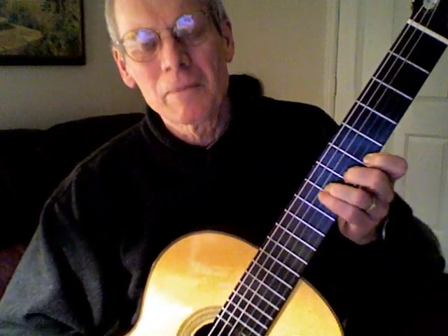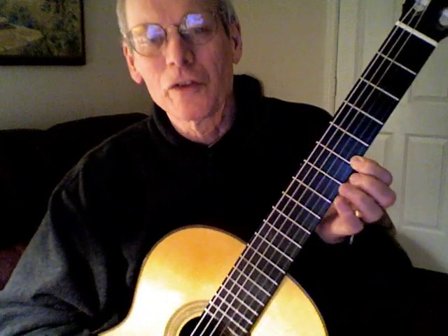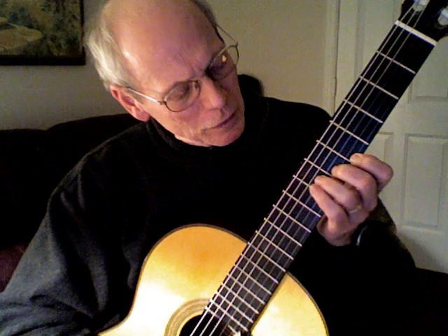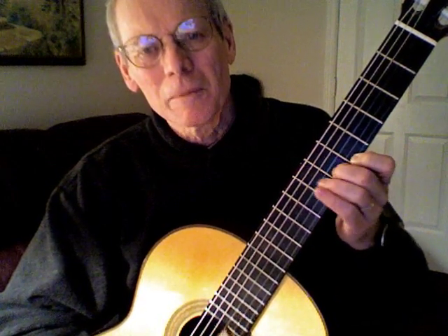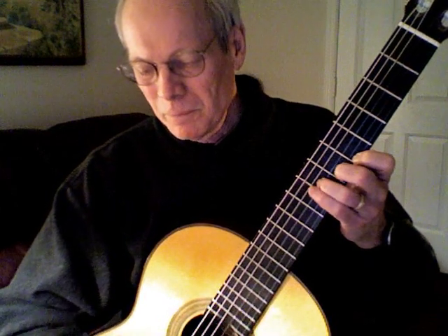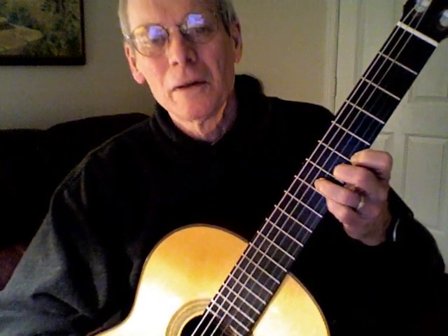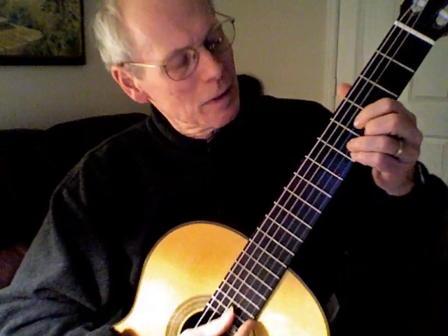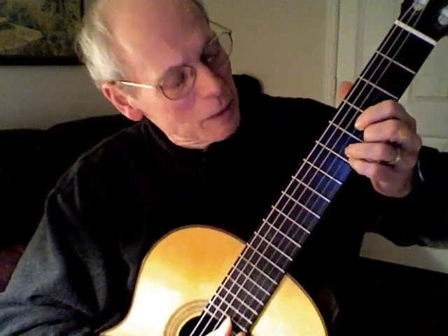The diagonal line: one on the fifth fret, first string; two on the next string; three on the next string — do not skip a string. Diagonal line. And your fourth finger falls right there on the little string, seventh fret. Move down to fourth position — D chord with the fourth finger. It makes a D suspension type shape.